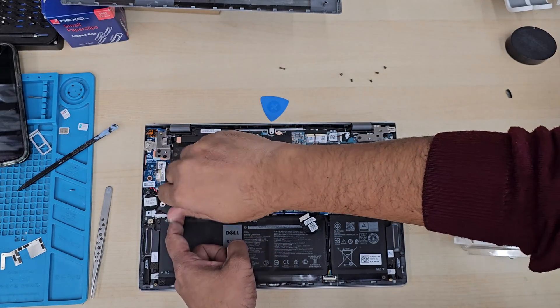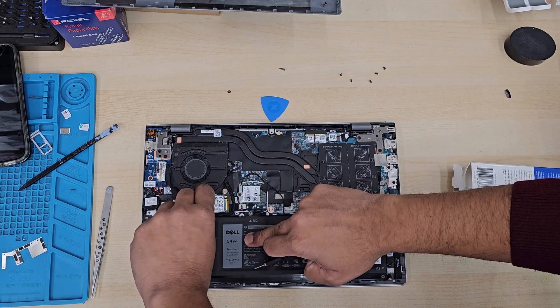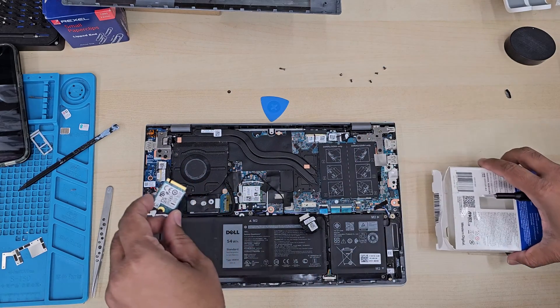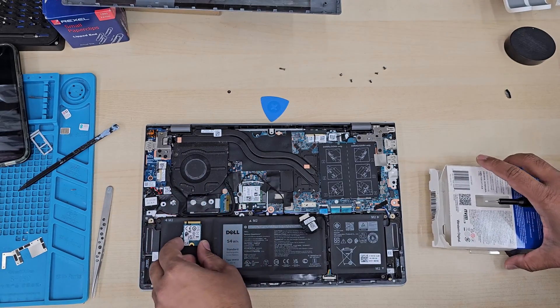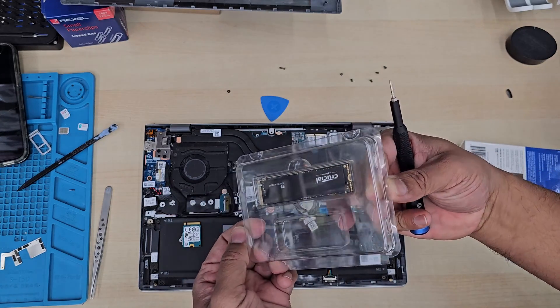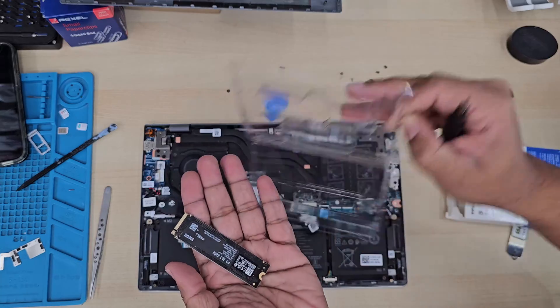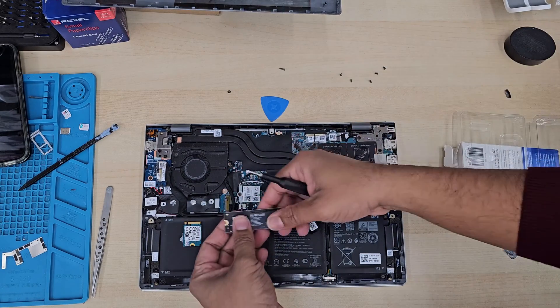While it is disconnected, you can remove it. Take the full-length one — as you can see, that's the one. You can use any brand; it doesn't matter — Western Digital, Samsung, whatever you like.